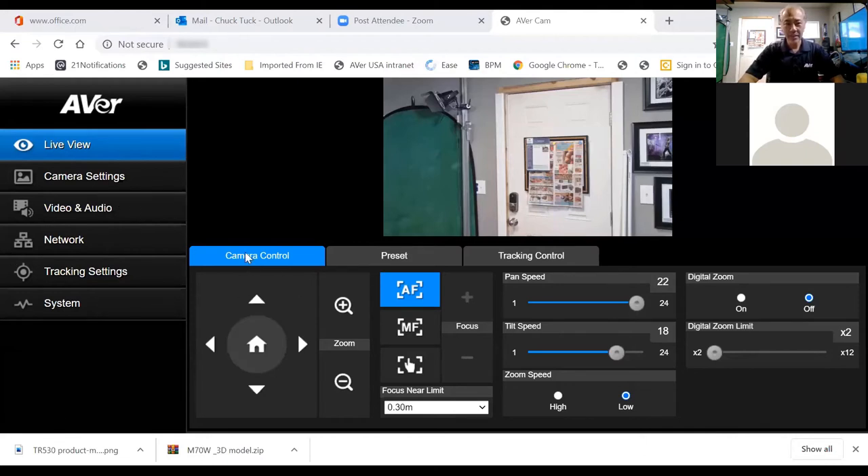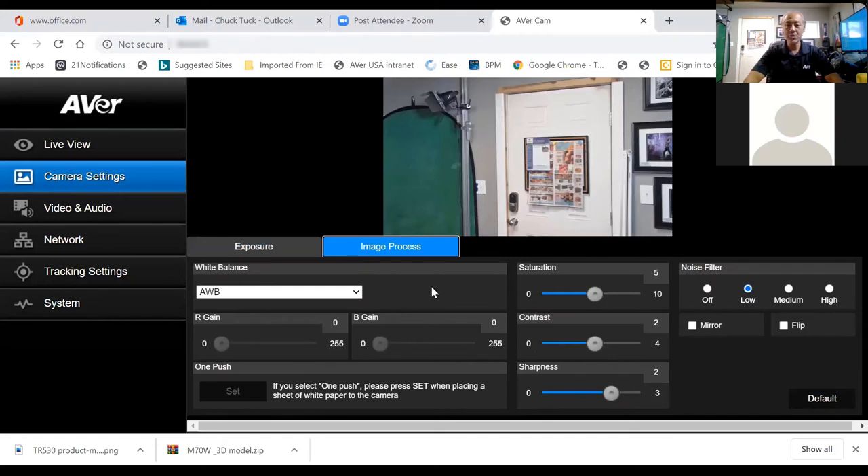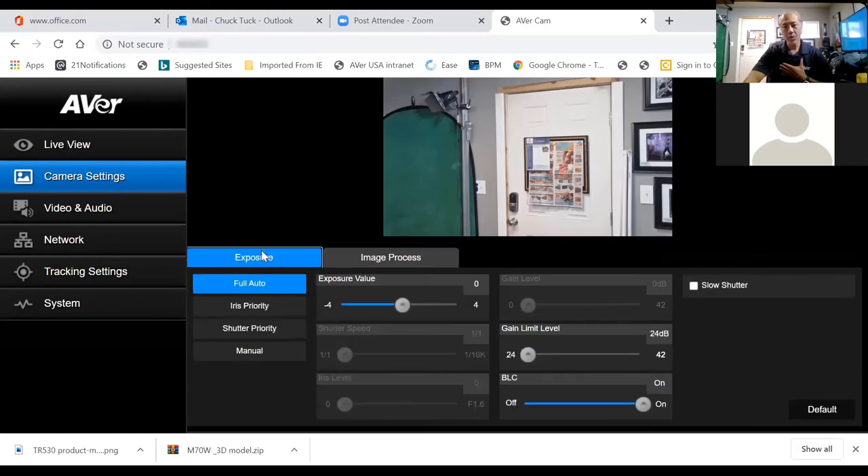On the left-hand side you have Live View and Camera Setting, where you can adjust full auto mode — I typically leave it on full auto so I don't have to fuss with contrast and brightness. Under Image Process you have AWB for average white balance, and you can change saturation and other settings. On the remote control, you have a backlight button for when there's a lot of light behind you, and EV plus and minus to brighten or dim the entire room.